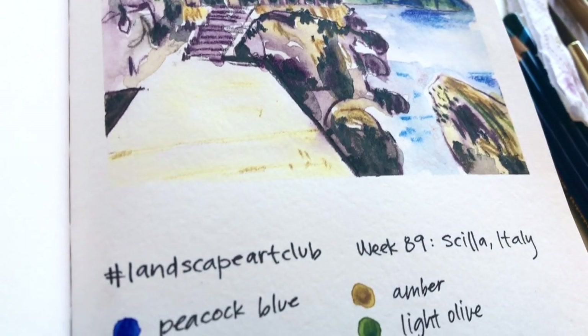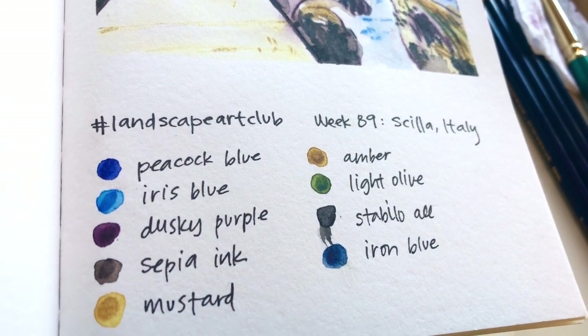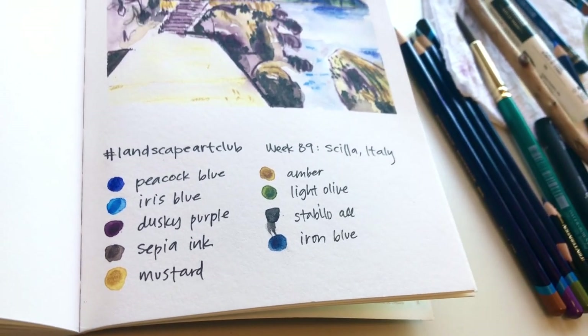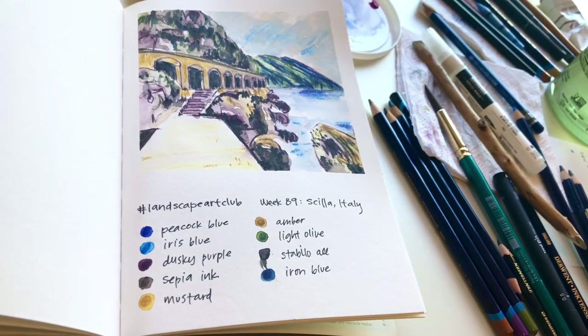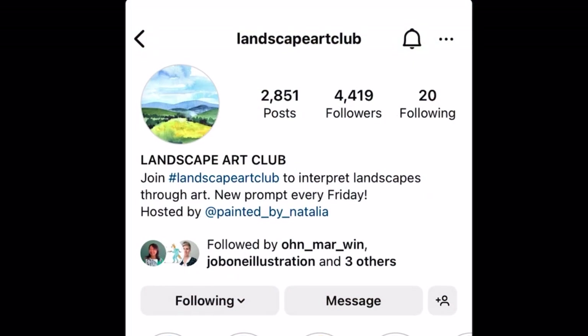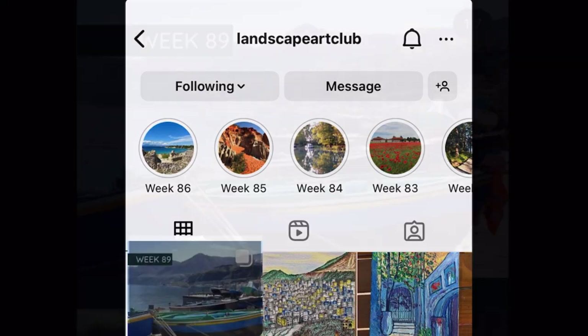Good morning, good afternoon, good evening — wherever you're listening today. I want to tell you about something that's brought me great joy over the last couple of months. It's a free group on Instagram called Landscape Art Club, and it's hosted by an artist who goes by Painted by Natalia.